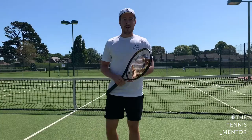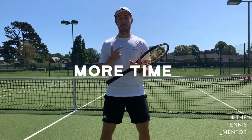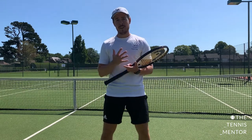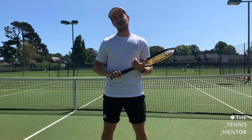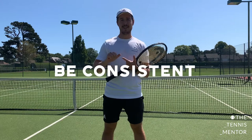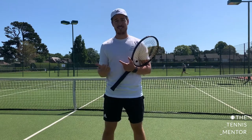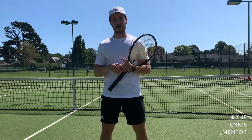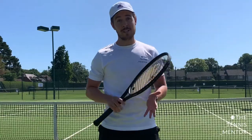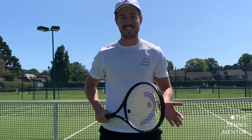Just to recap: when you play singles you've got more space, more time, you're going to hit more shots, fewer decisions to make, and less pressure. Think about that next time you go onto the singles court. The two things to think about in matches: be consistent and try to take your opponent out of their comfort zone. And once you've built up your consistency on half the court, try the bowtie drill and the half-court versus full-court drill. If you've got any questions, put a comment below. Hopefully you found it useful — be sure to subscribe. Take care!